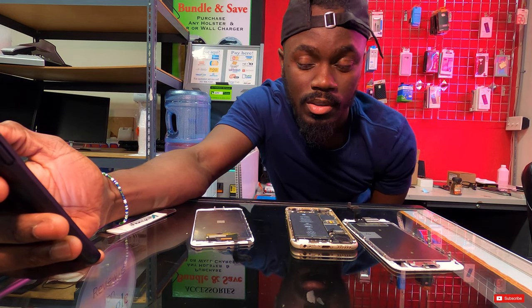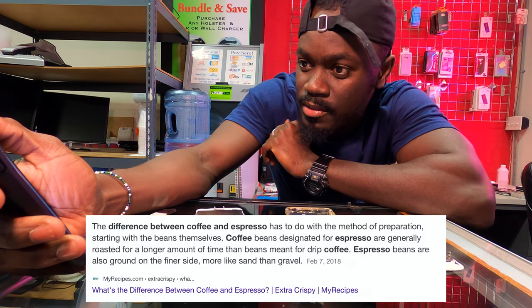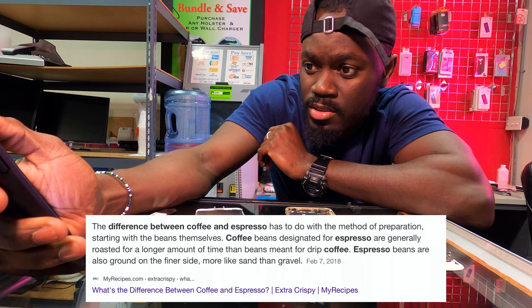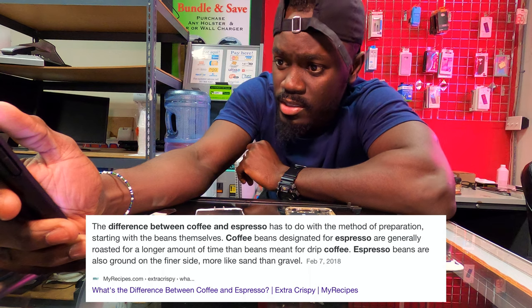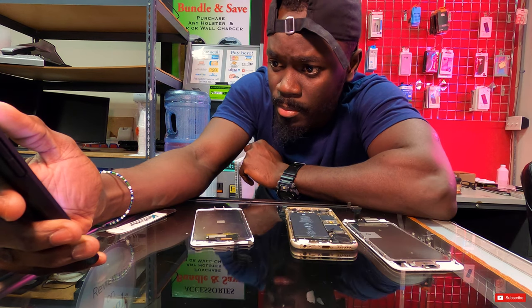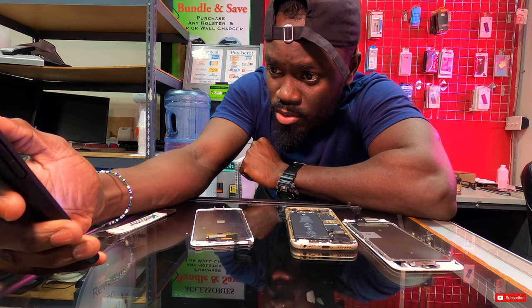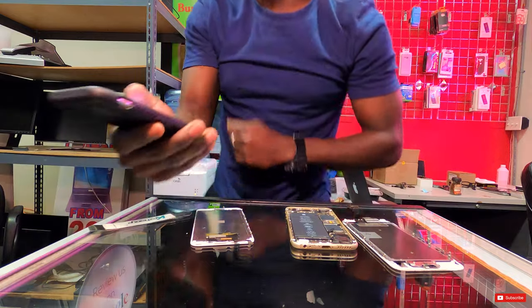Yeah, the difference between coffee and espresso has to do with the method of preparation. Starting with the beans themselves — coffee beans designated for espresso are generally roasted for a longer amount of time than beans meant for drip coffee. Espresso beans are also ground on the finer side. Same thing to be honest.